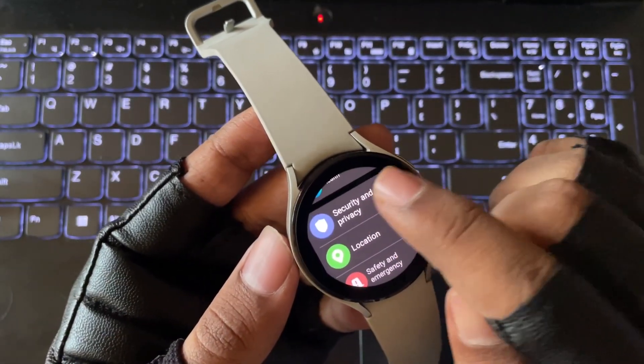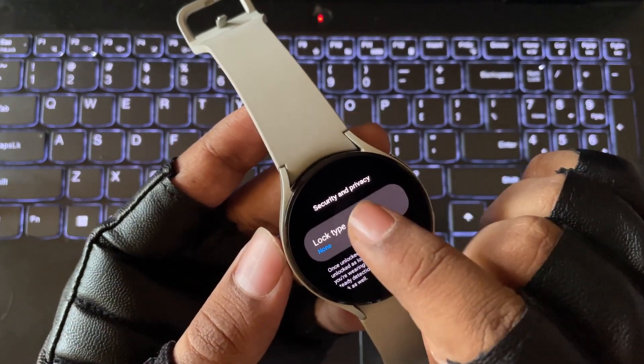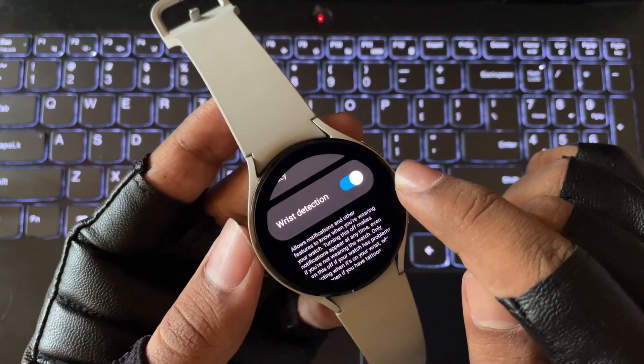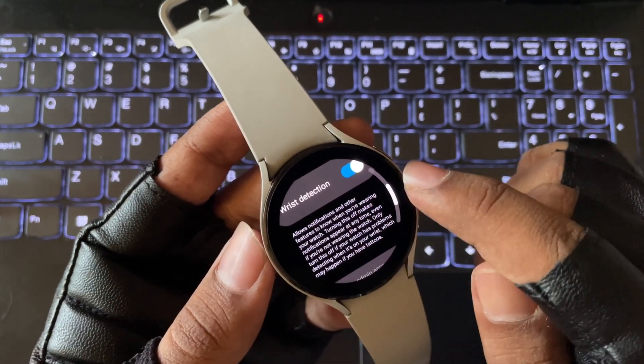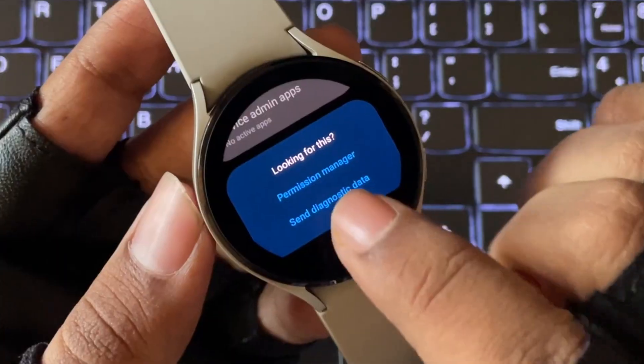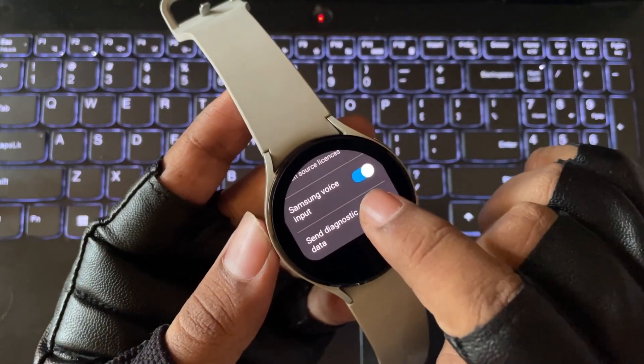Coming to security and privacy features: the lock system is as usual. There is also an option called wrist detection, which allows notifications and other features to know when you are wearing your watch. You can also disable sending diagnostic data to stay safe.